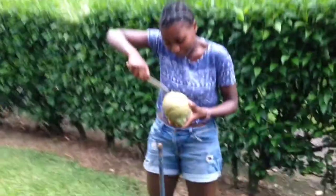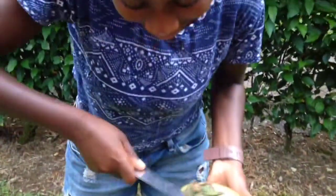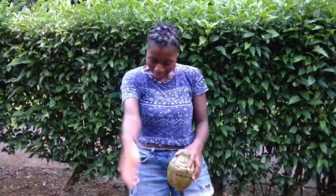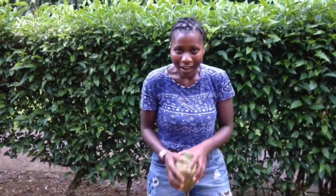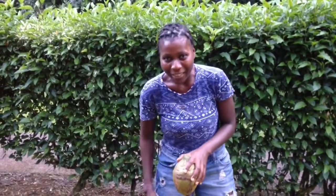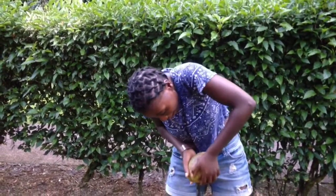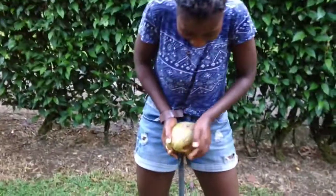First, you clean around the mouth — as you can see, I'm kind of bad at this. Make sure the heart of the coconut is set, and from there you kind of tilt it a bit like this.